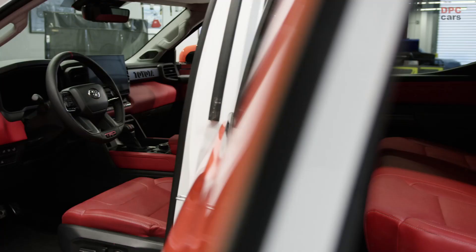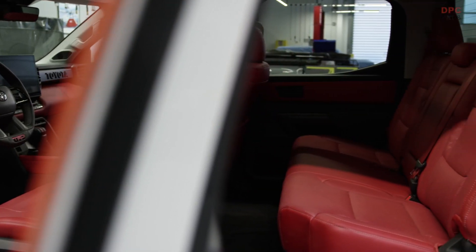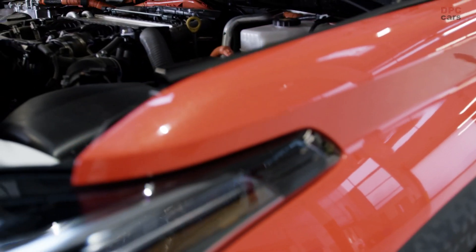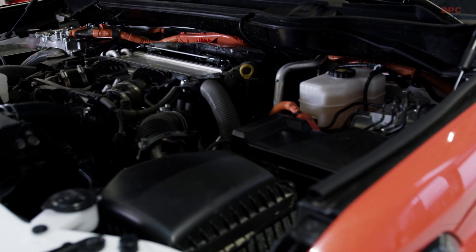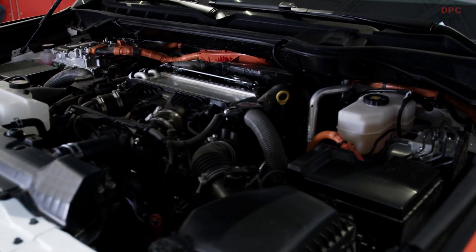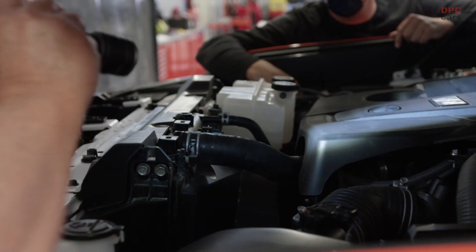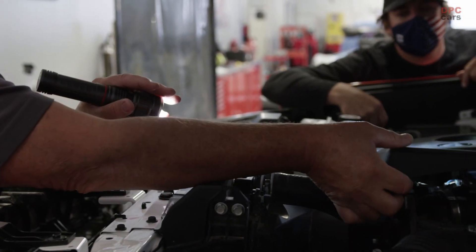There are two things that surprised me. The amount of room in the backseat is insanely huge, and then the other part was under the hood. Having the hybrid motor with the truck was pretty awesome to see but also unexpected, along with the rear end being a four-link now. Pretty exciting to be able to do a little bit more without as much modification.